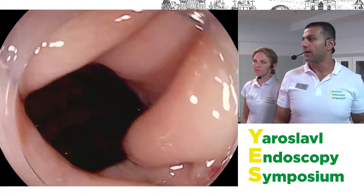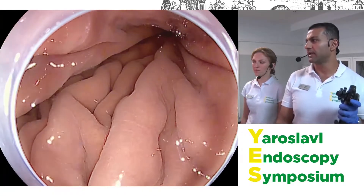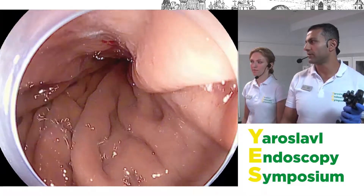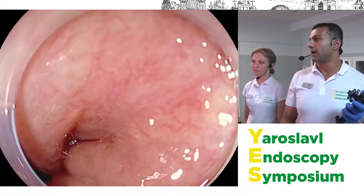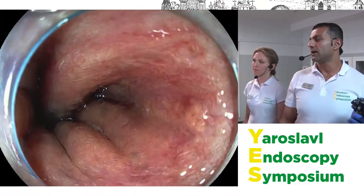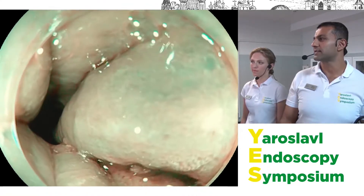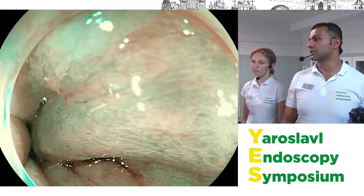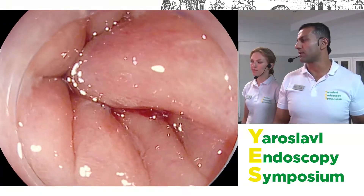Going back to the Prague classification for Barrett's esophagus, we start by looking at the hiatal hernia — 80% of these patients will have one. The key is to wash: before we came on air we used mucolytic agents to wash the surface. Then we define where the top of the gastric folds are. You can see the distinction between round cardio-type pits and the long metaplastic-type pits. In Japan, palisade vessels also help differentiate stomach tissue from esophageal tissue.